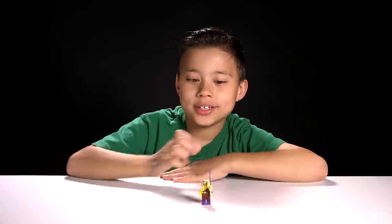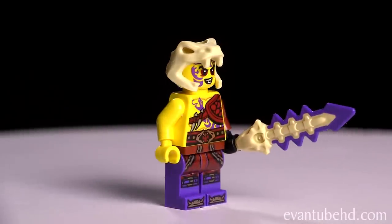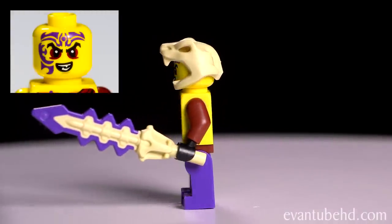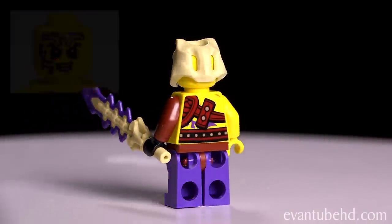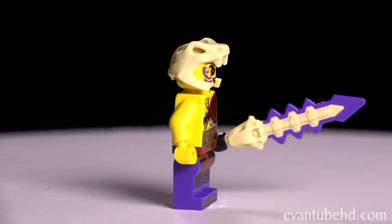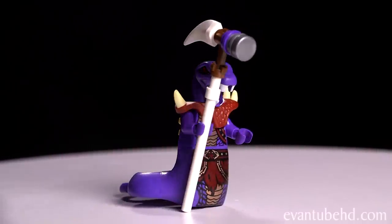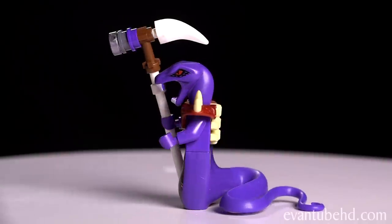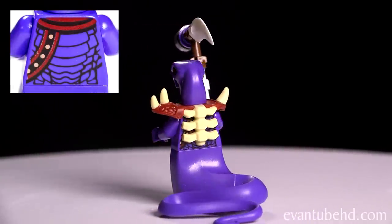Next we have Kapow — this guy is Master Chen's servant. He's got a snake helmet with purple printing on his face, he comes with an anacondri blade, he's got purple pants, some cool battle armor, and one arm is reddish brown. Next we have Chopra — he comes with a fang blade hammer, he's got some soldier armor with fangs, the cool snake body, and underneath his armor he has some printing on the back.